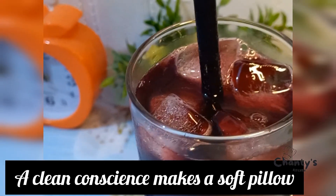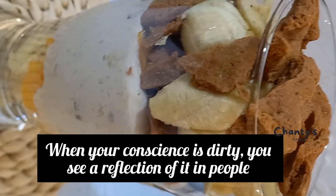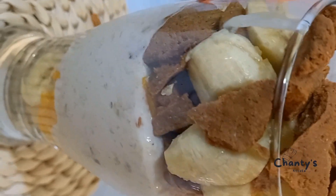You know I won't go without giving you the adage of the week: a clean conscience makes a soft pillow. When your conscience is dirty, you see a reflection of it in people.